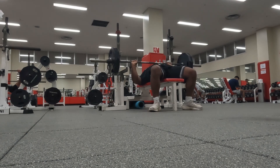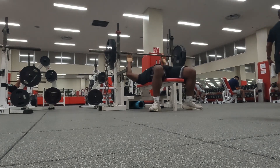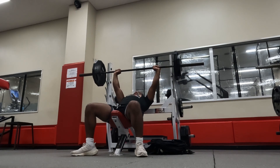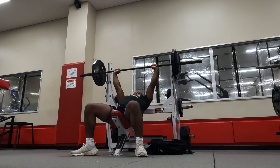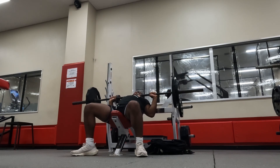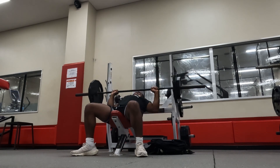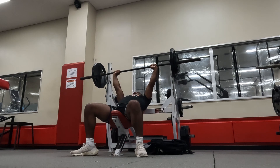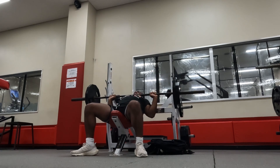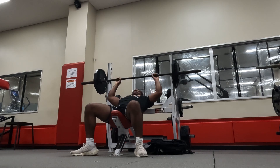This workout is pretty standard volume for me personally. Nothing too high, just standard workout numbers. The numbers themselves are a little bit low, but the reps and sets for each lift are about a normal day's worth of volume. As you can see, we switched over to the incline — that was about 185 for the incline.